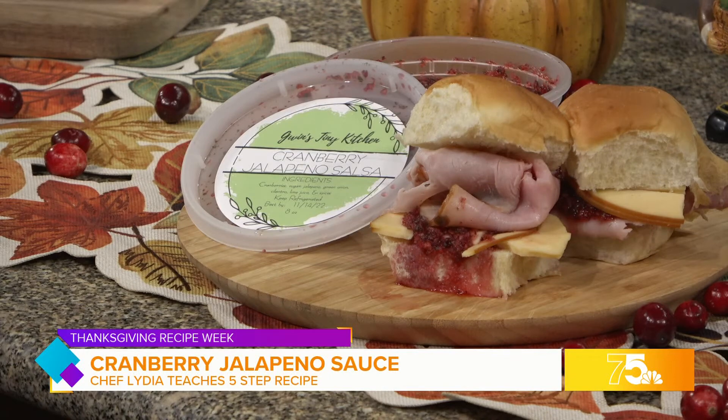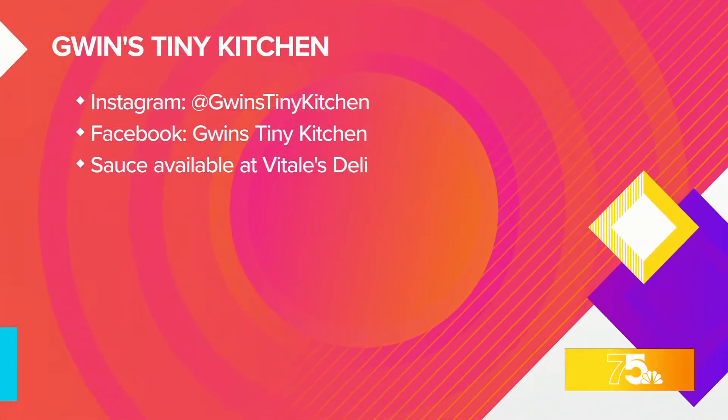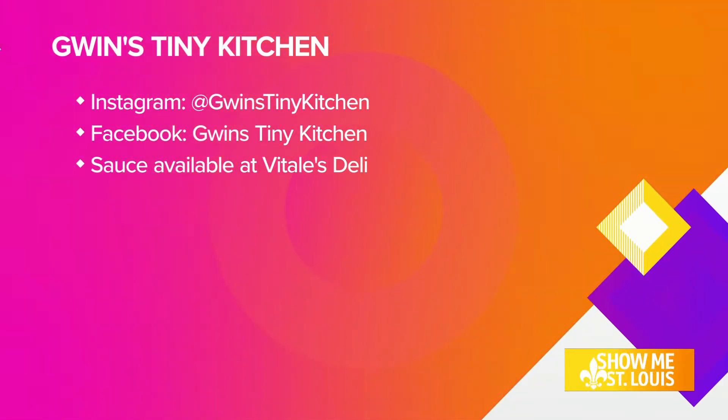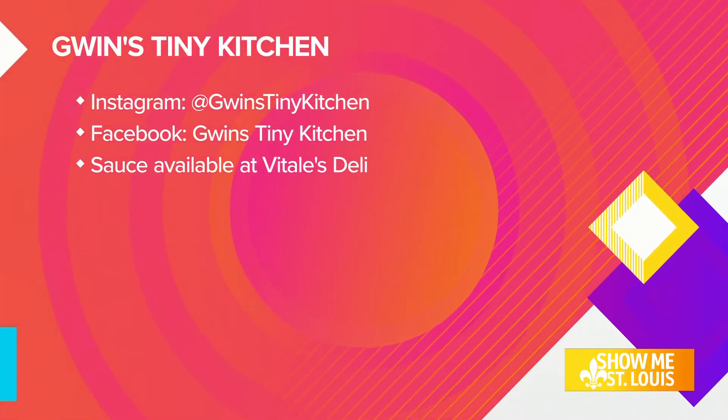Chef Lydia Gwen, thank you so much for joining us this morning. You can take a look at your full screen — she has a Thanksgiving cooking class, and it sounds like you can learn how to cook a turkey upside down, which is crazy. It's November 14th, so you're going to want to check out her website and socials to find out all that information, because as you can see, she's a great teacher.